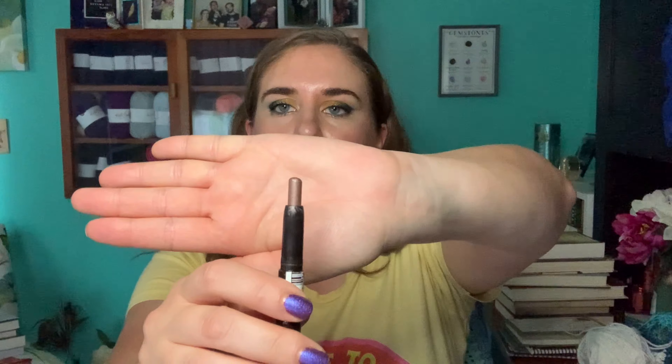I only used the Copacetic gloss one more time for a total of nine times and my goal is to finish it. At this point these glosses are going to be in my collection until the end of days because even though they're tiny, I just don't remember to use them. Moving on to eye products now.